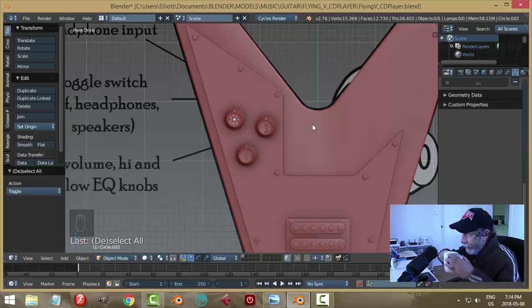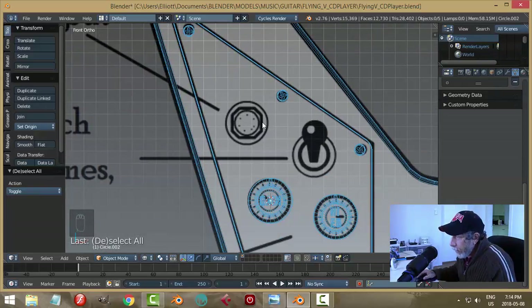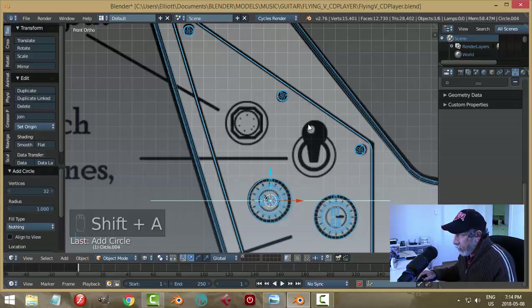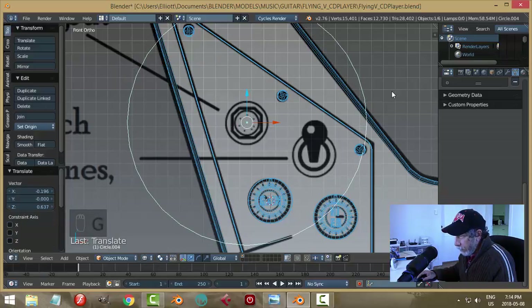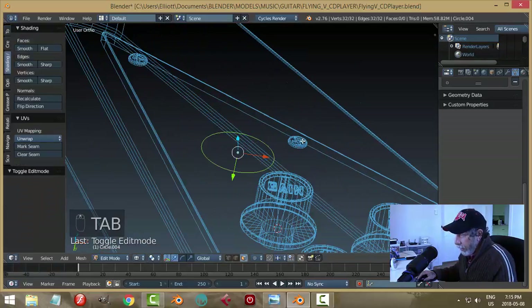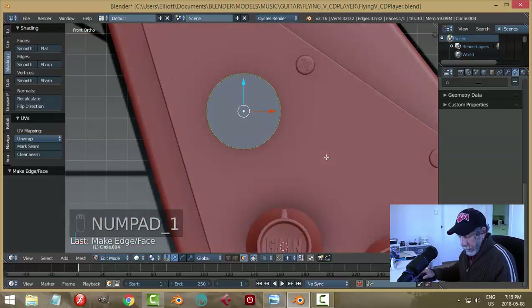Let's do the quarter-inch guitar jack input. I'll do a circular part and extrude it up in the middle, and put a hexagonal bolt-like thing from a cylinder. 3D cursor is there — Shift+A, mesh, add a circle, rotate X90, move it up, scale. Into edit mode, make a face, stay in wireframe.